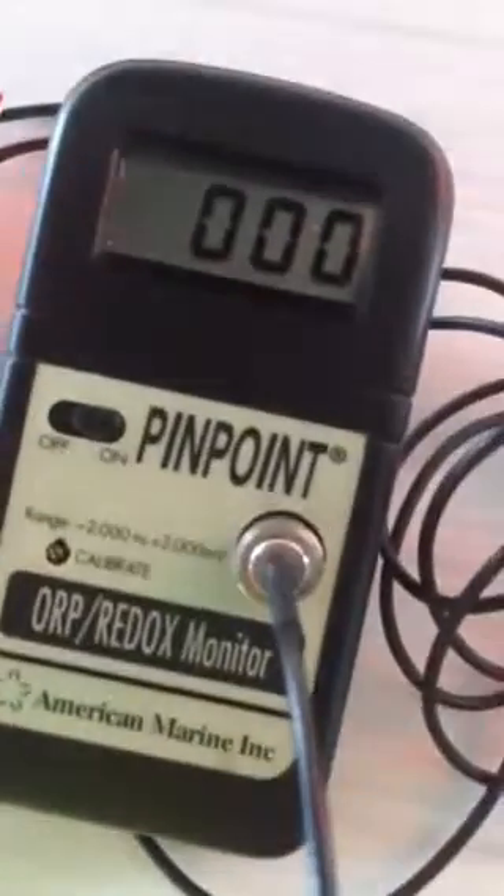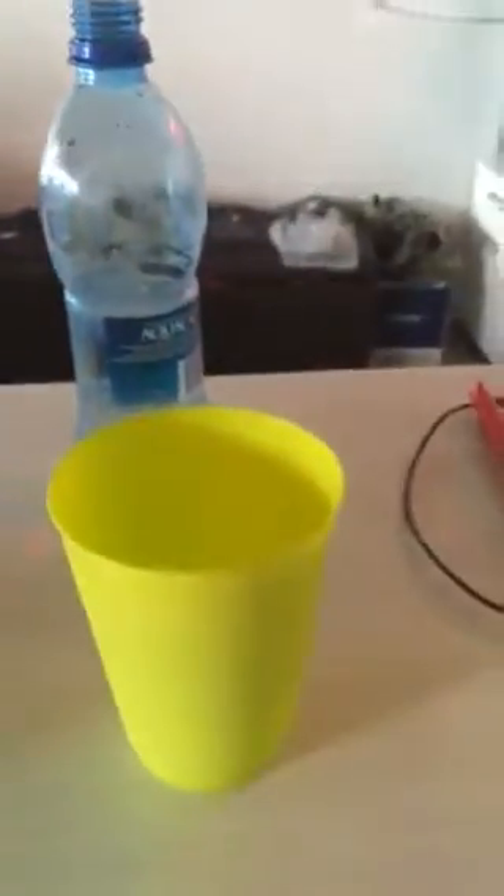I'm going to take this water — this is our Canyon Water. And then this is my ORP meter, the oxidation reduction potential meter. I'm going to fill up tap water, filtered tap water. And then this is bottled water. I think we just have three waters, that's all we need for now.